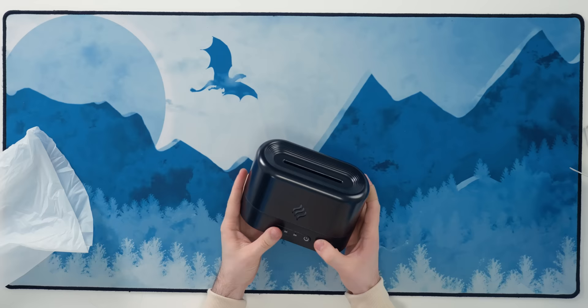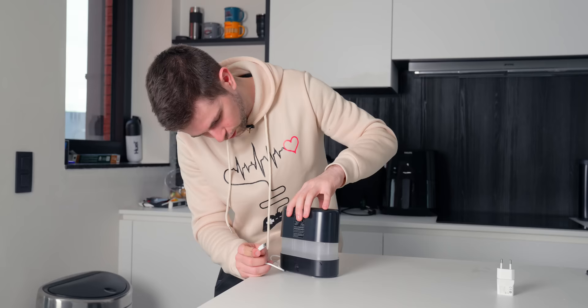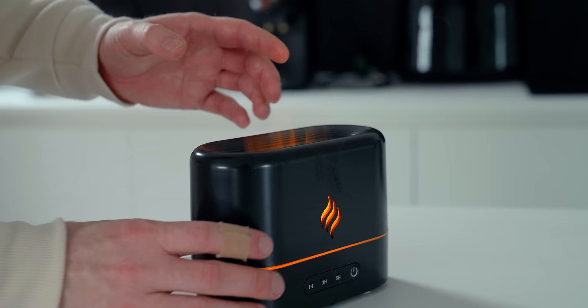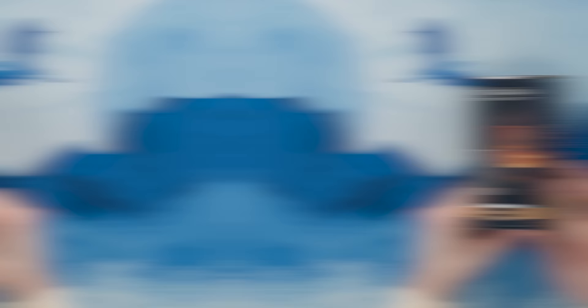This is a water diffuser that not only keeps your room humid — it also looks like a fireplace when you turn it on. This is because there's an RGB strip on the inside that colors the mist coming out of the diffuser. We put the lid on top, and once powered on, the RGB strip turns on. Look at the mist coming out — this looks so cool! If you keep pressing, it goes to another color, giving the vibe of a fireplace on your desk. This is one of the coolest gadgets I've ordered from Temu.